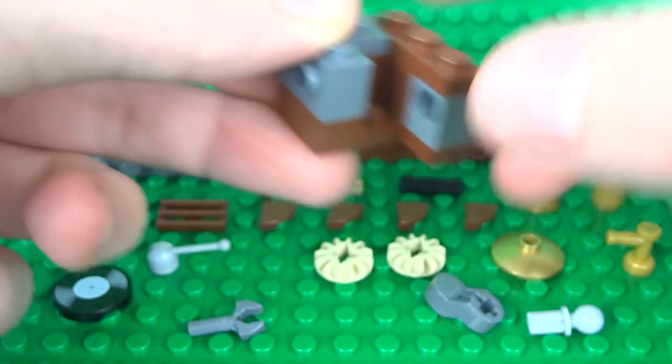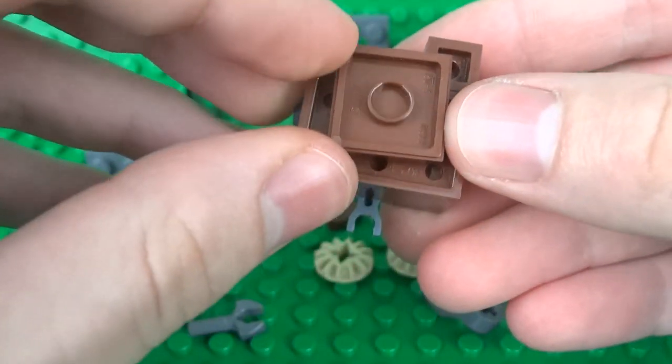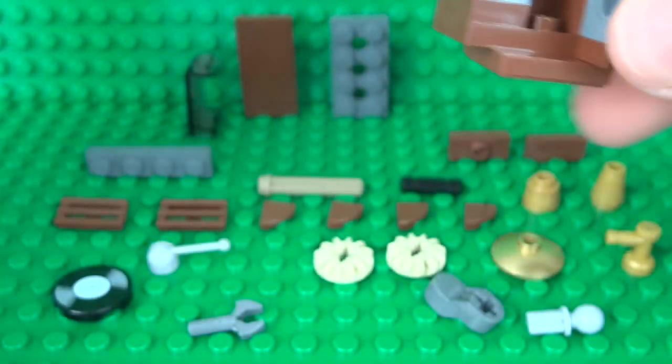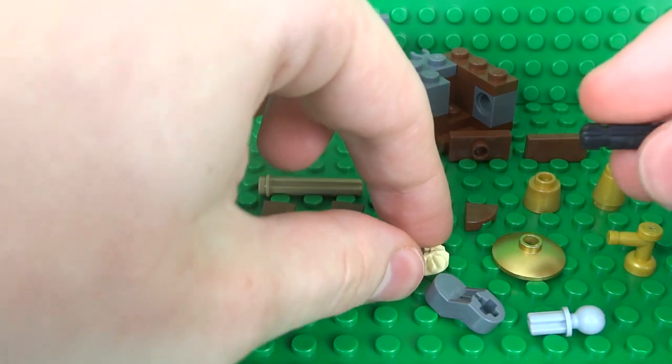Underneath all of this, raise up the height of the Gramophone with a jumper plate. You can use whatever you want for the bottom — it's just to build up some extra height in the structure. So we can put that aside for now while we build the gear mechanism inside.